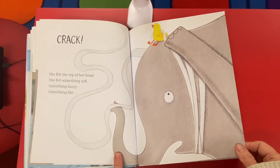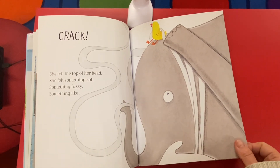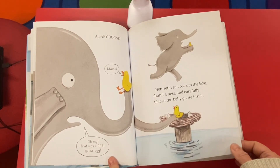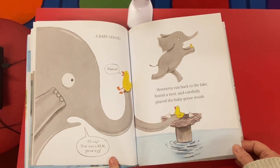Until... Crack! She felt the top of her head. She felt something soft, something fuzzy, something like... a baby goose! 'Mama!' said the goose. Oh my — that was a real goose egg, not just a lump on my head.